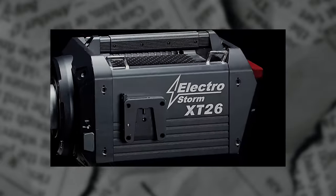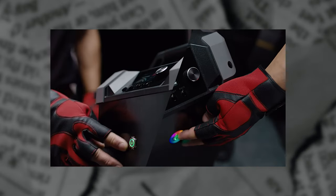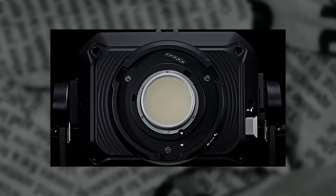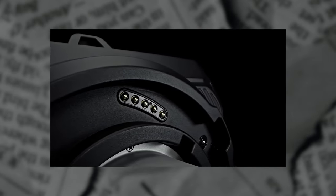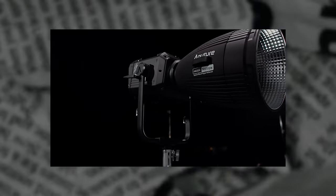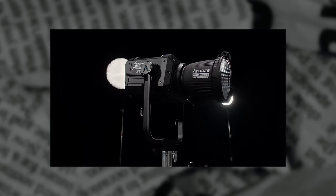Finally, Aperture has announced they are now shipping their new Electro Storm CS15 and XT26 lights and F14 fresnel modifier. The Electro Storm CS15 is a 1585 watt-hour high output full color point source LED fixture with ultra high color quality. It features dual accessory mounts, professional connectivity methods, high SSI color quality, and an IP65 dust and water resistant construction.